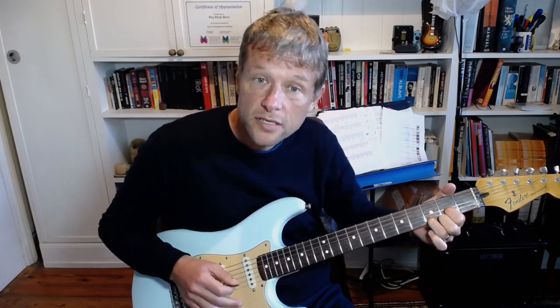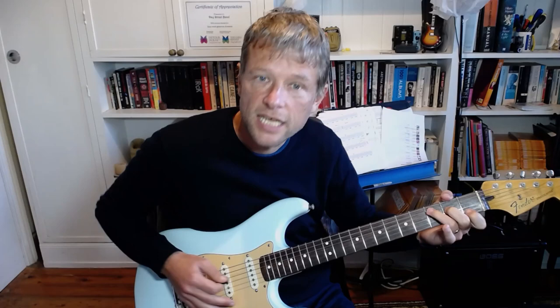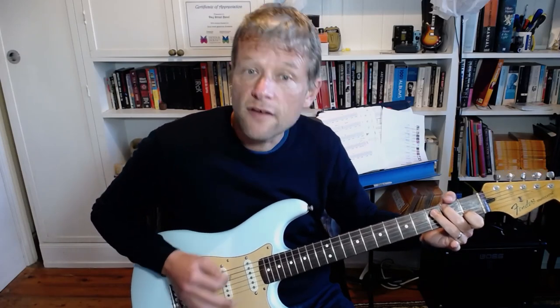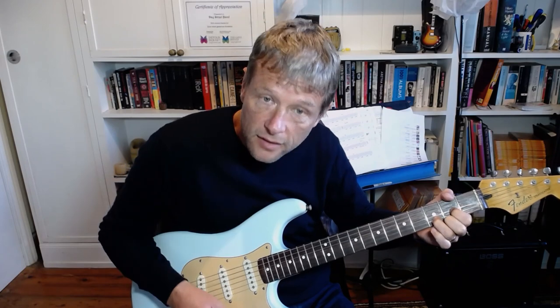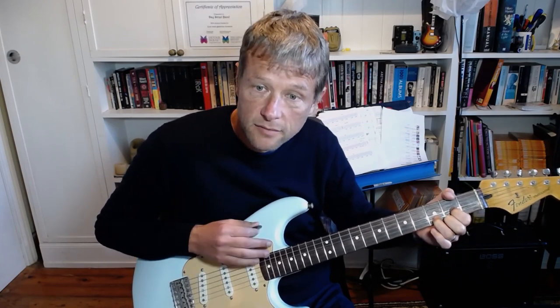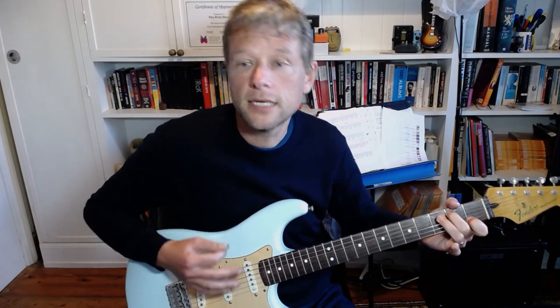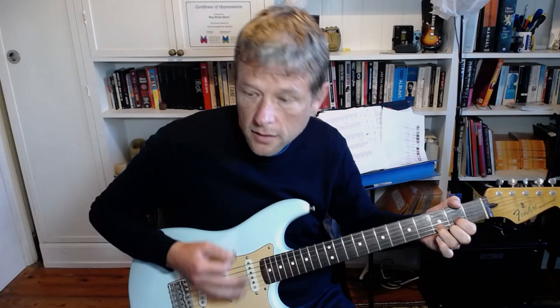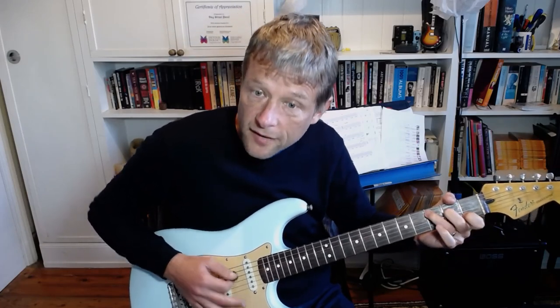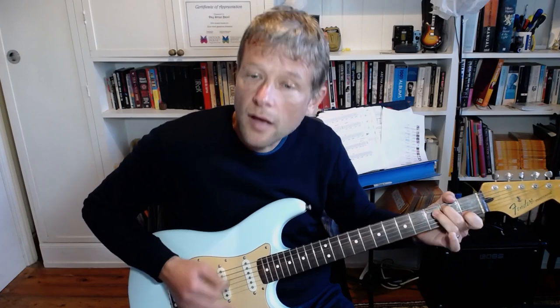Pre-chorus. We've got a C. Now the strum is going to change. We're going to go 1, 2 and 3, 4 and 1, 2 and 3, 4 and up. So that's a C major, G over B, D. Same again: C, D.